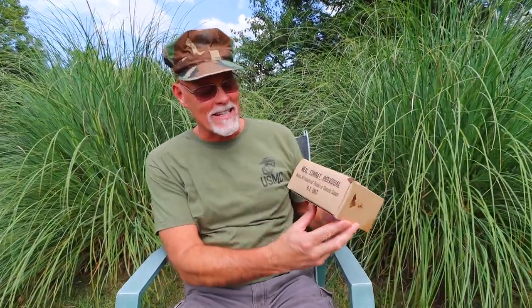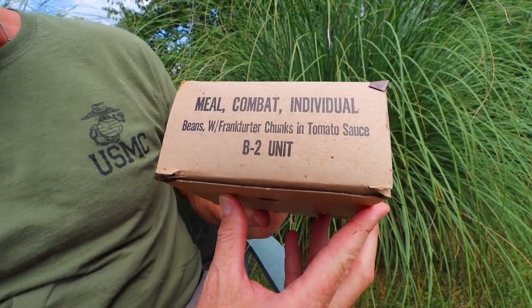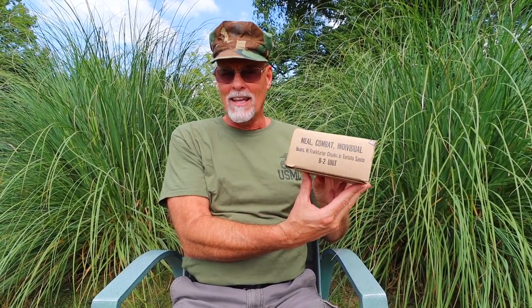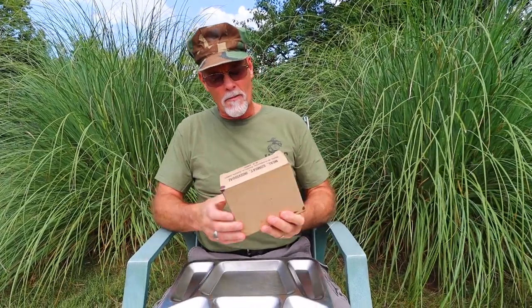All right guys, 1968 beans with frankfurter chunks and tomato sauce — B2 unit, meal combat individual, otherwise known to me as a C-rat when I was in boot camp in 1980. So let's get started.